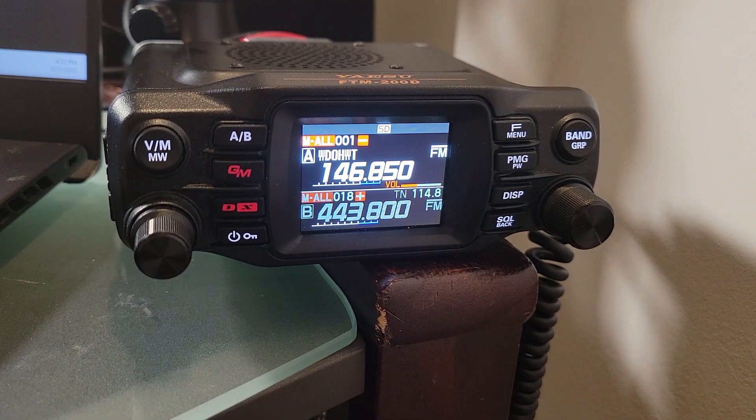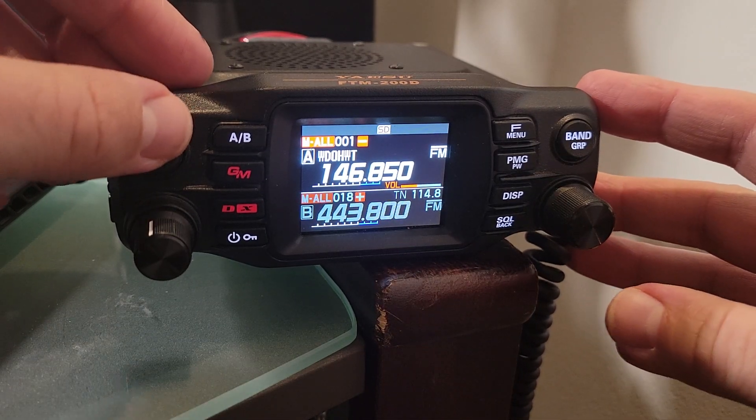Hey, this is Marty the ham radio guy, here to show you another feature with the Yaesu FTM 200D — that's the North American version. There's a lot of cool stuff on this radio, which is what attracted me to it. One of those features is the lower-end waterfall display, and I'll show you how it works.